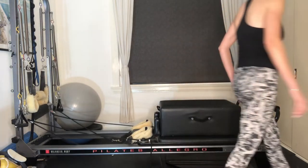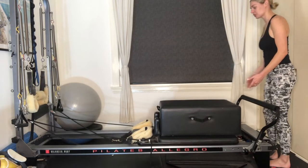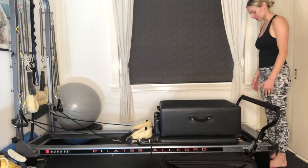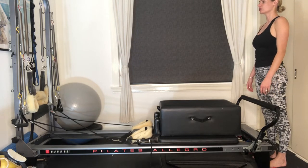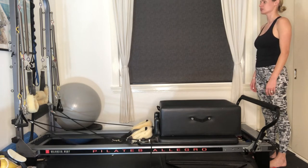From here, you're going to have your long box on — just make sure it's up against your shoulder rests. Feet are going to stand hip distance apart, arms are by your side. I want you to take a nice deep belly breath here, so you're going to inhale through the nose, expand your ribcage out nice and wide.